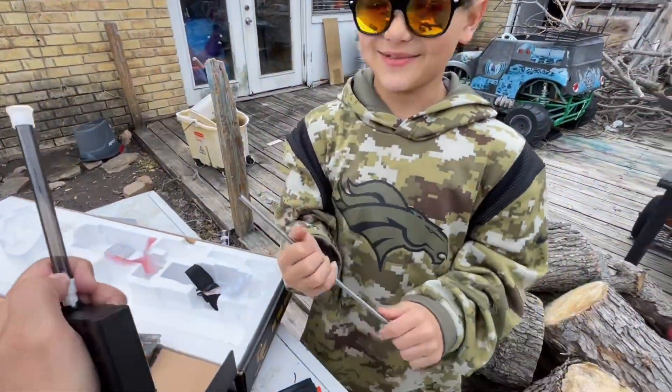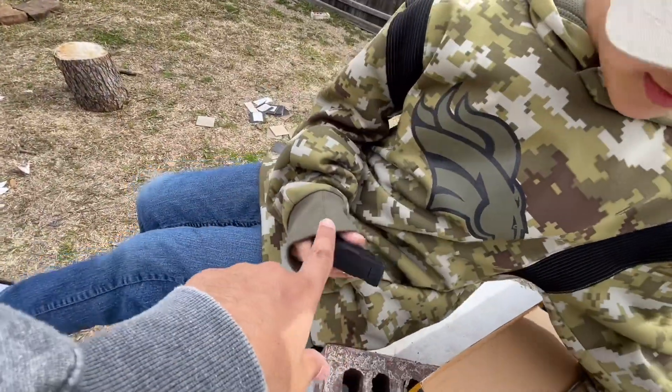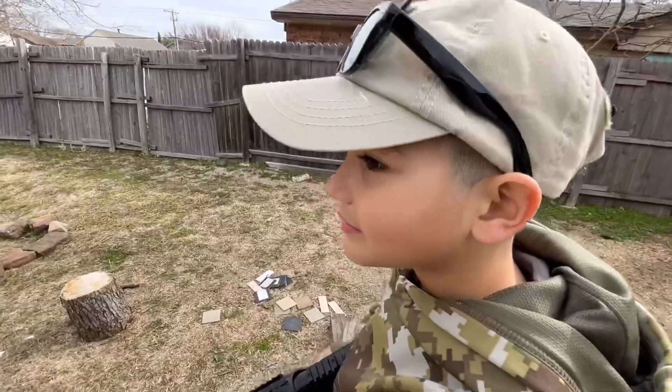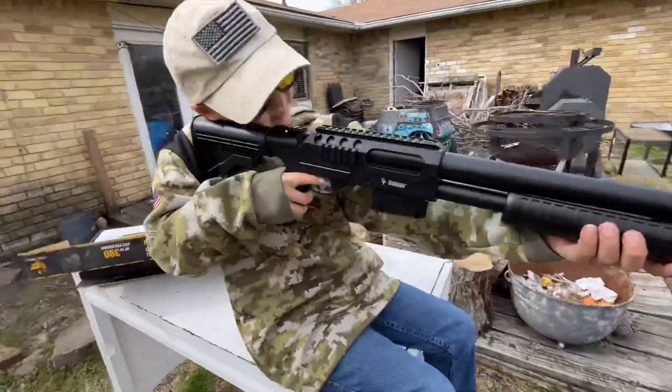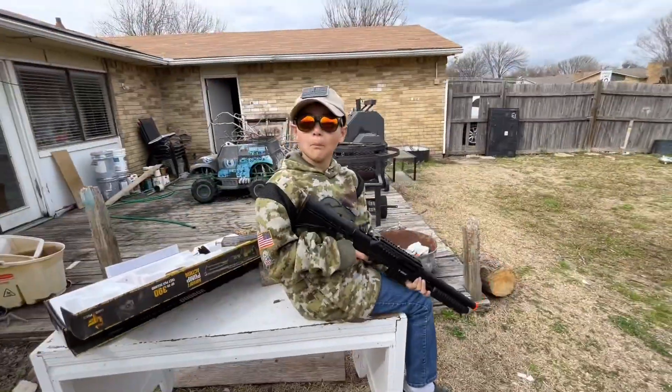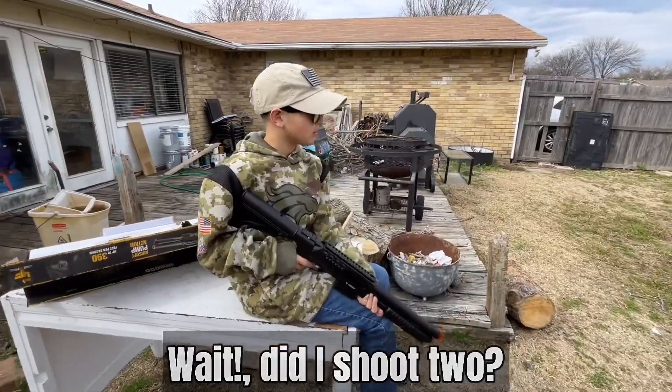We are shooting the last of our green 20-grand BBs — those are old school, guys. Let us know how many of y'all remember those old school green 20-grand BBs. Shooting glasses on — go ahead. Nice, that was easy for you to load.